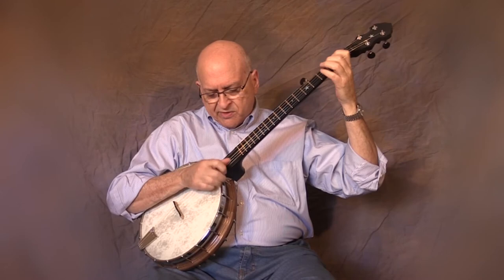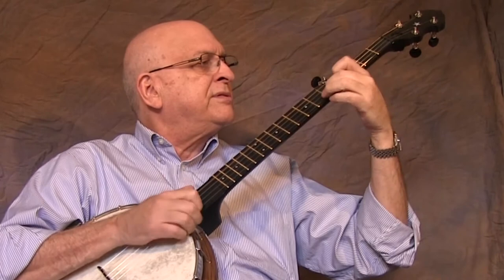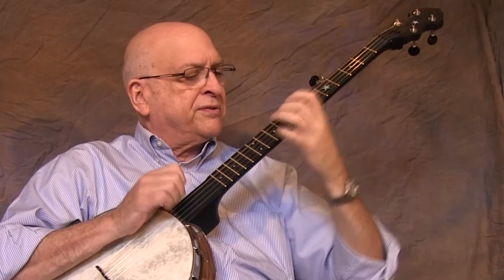So that's pretty much the physical aspects of the instrument and I'll give you a little sample of how it sounds. Thank you.